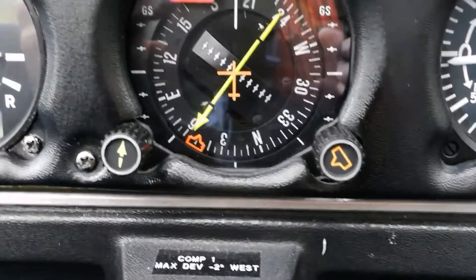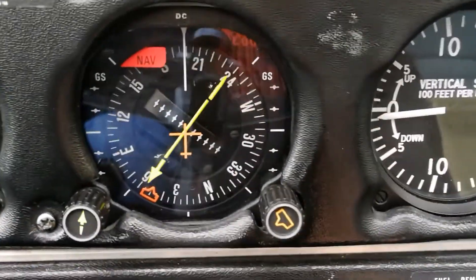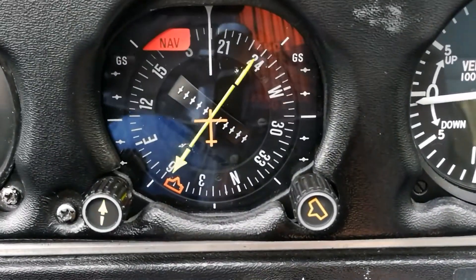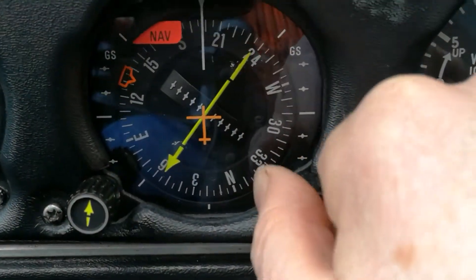Down below that, the horizontal situation indicator shows us a couple of things. There's a compass around the outside — the gyro compass tells us which way we're pointing. This little bug here that I'm moving is really just a reference to tell us which way we want to point.